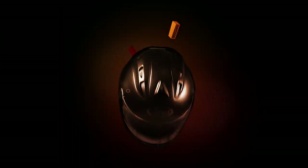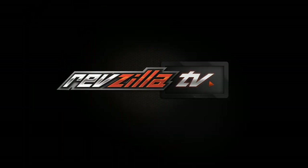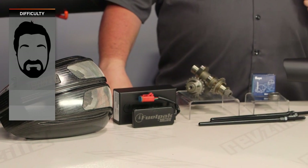Howdy, this is Lemmy with RevZilla here to talk to you about Vance & Hines 30 horsepower kits for Harley Touring bikes. You should be looking into a Vance & Hines 30 horsepower kit if you have a Harley Touring bike and you want 30 more horsepower from that Touring bike.